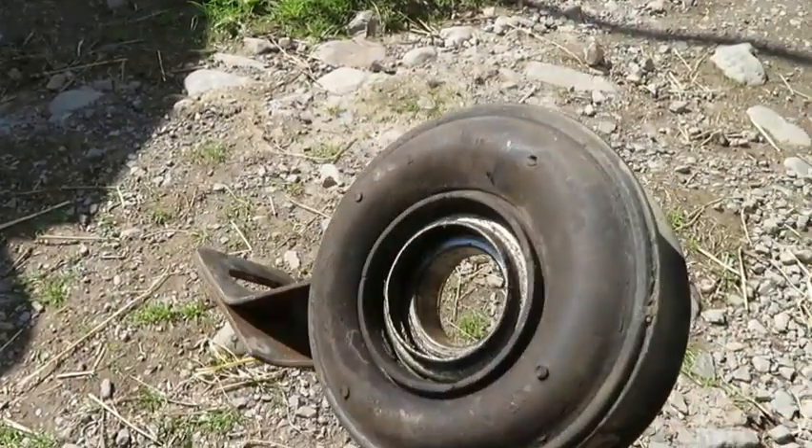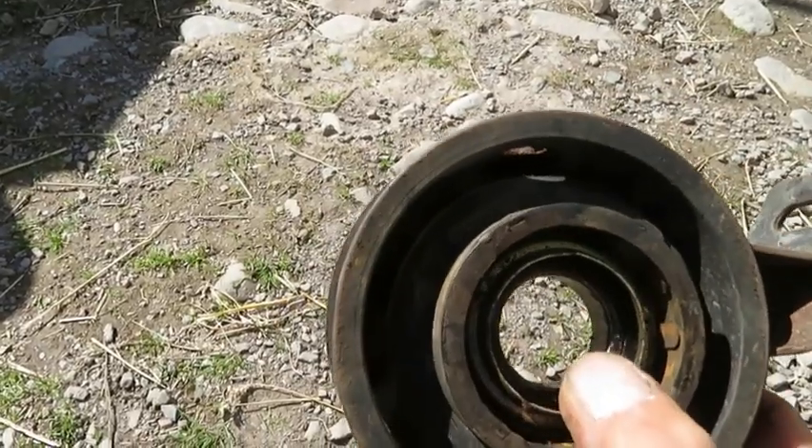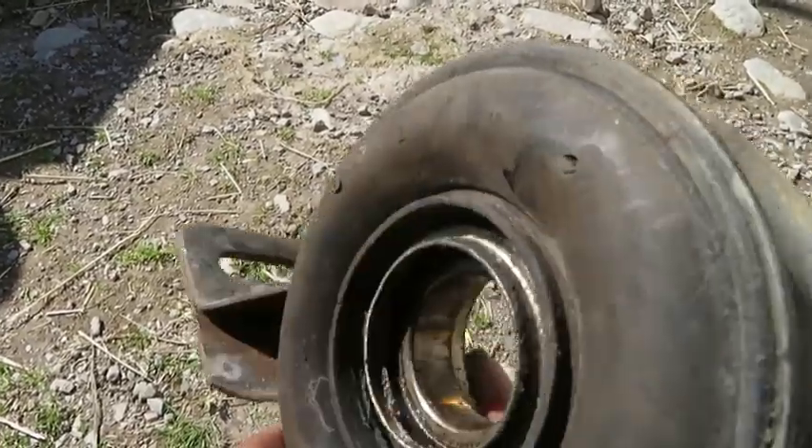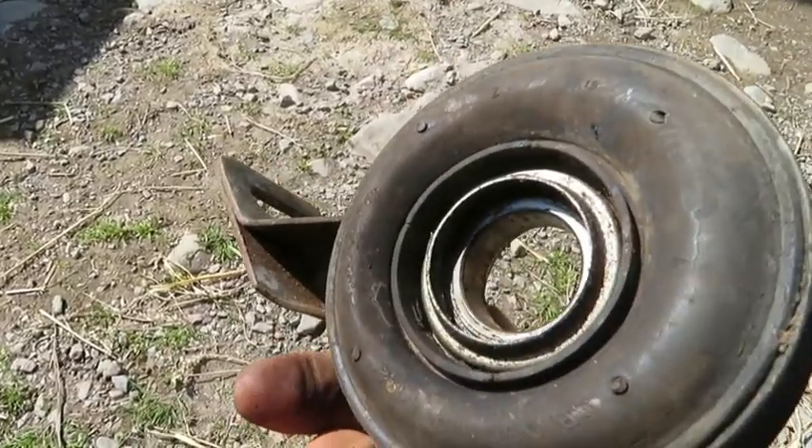If the rubber is in good condition like this one, there's nothing to stop you pressing that bearing out and just replacing the bearing itself, which you could probably get for about a fiver. I'm going to keep this one for a spare.